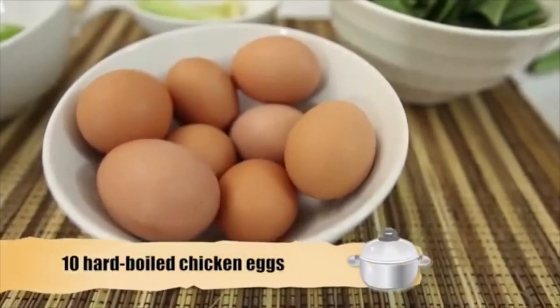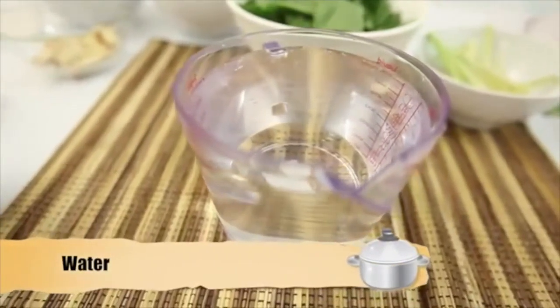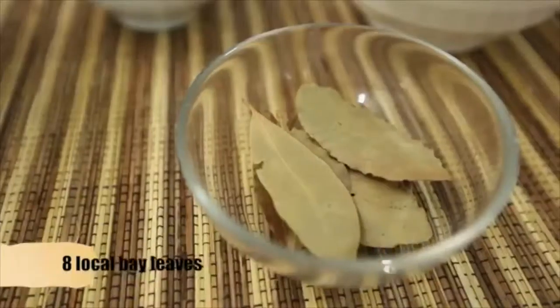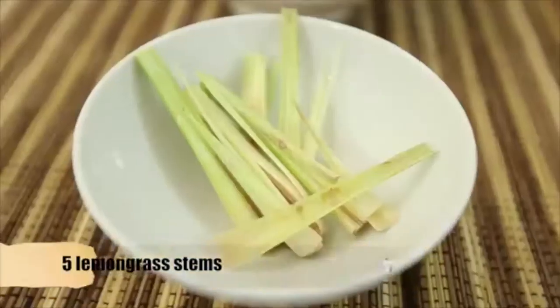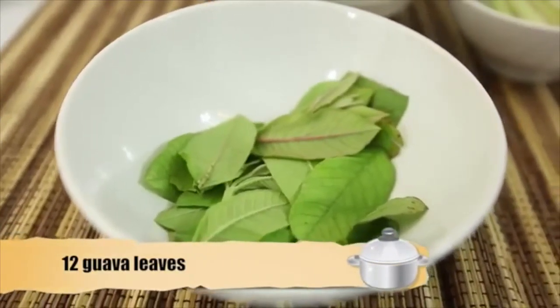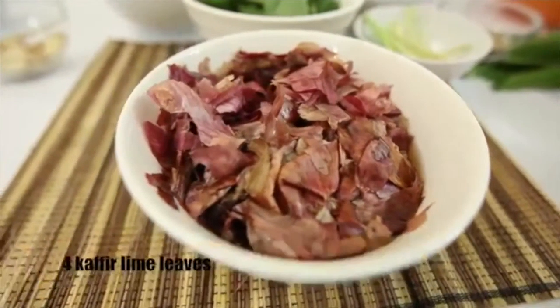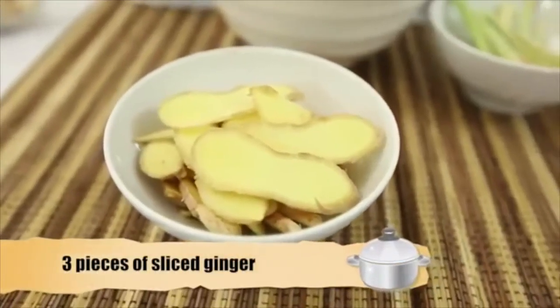Ingredients needed: 10 hard boiled chicken eggs, water, 8 galangal leaves, 8 local bay leaves, 12 rhododendron leaves, 5 lemongrass stems, 12 guava leaves, 20 shallot skins, 4 kaffir lime leaves, 3 pieces of sliced ginger.